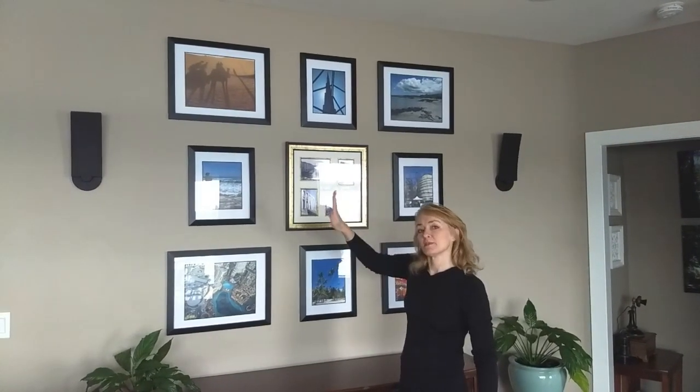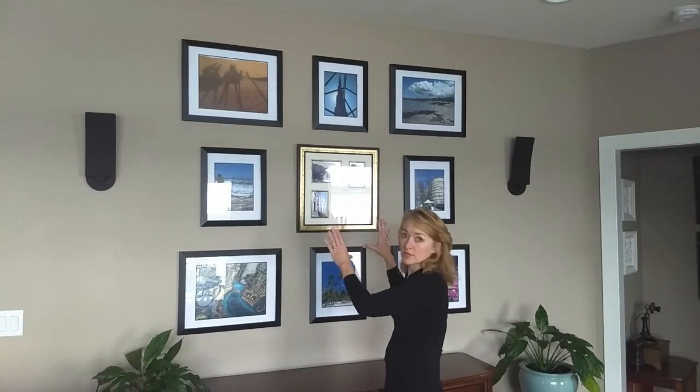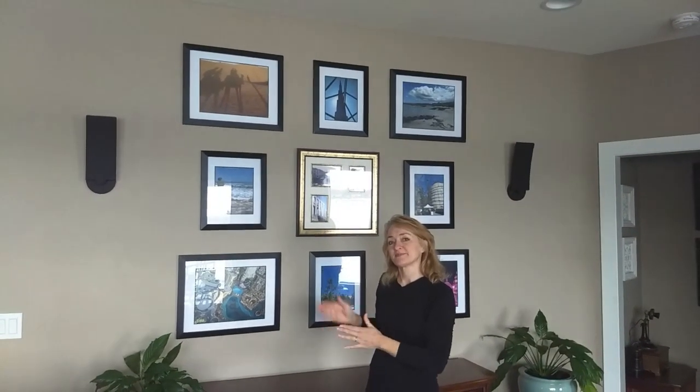I tried to stick to my plan as much as possible but had to make some adjustments along the way, and you may too. One thing I realized in this whole process is it really is best to start with one picture and build your way around it, keeping everything as equal and as balanced as possible. Good luck to you!